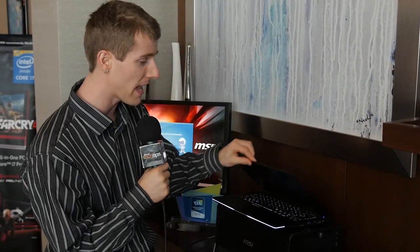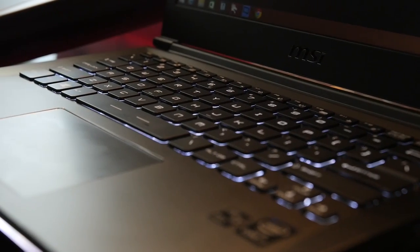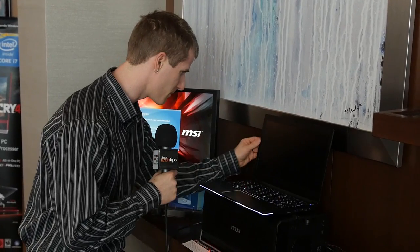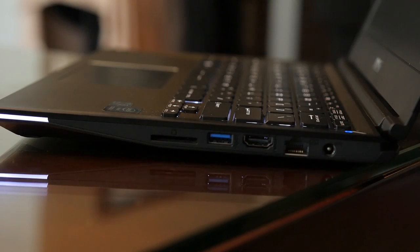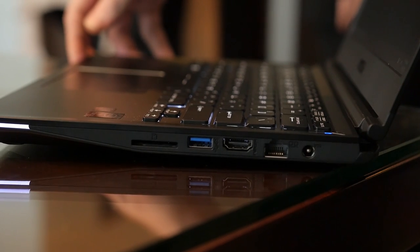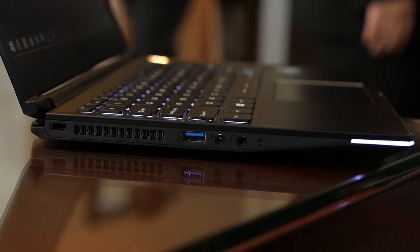It's a gaming notebook that has a very thin and light design. They're using what appears to be the same materials as their GS series — like a blasted finished magnesium kind of shell. It's got an extremely thin display, two USB 3 ports, Intel Gigabit LAN, HDMI out, an SD card reader, audio ports, an Intel Core i7-4870HQ quad-core processor, and Iris Pro Graphics.